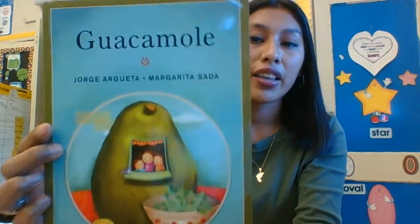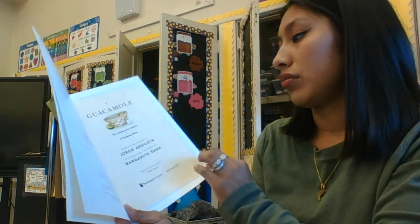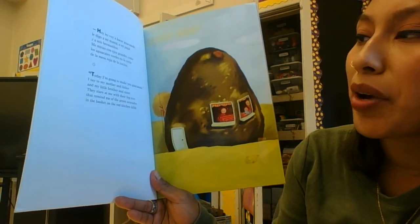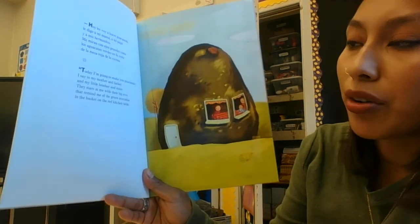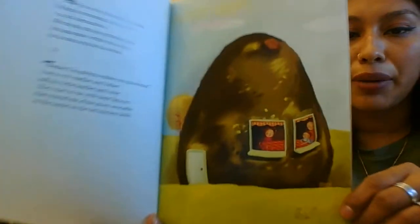This is an English and Spanish book. 'Today I am going to make you guacamole,' I say to my mother and father and my little brother and sister. They stare at me with their big eyes that remind me of the green avocados in the basket on the red kitchen table. Do y'all like avocado? I love them!